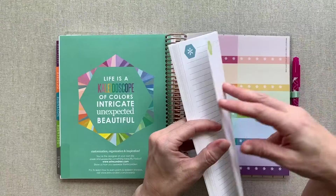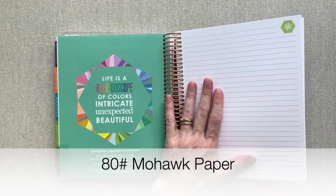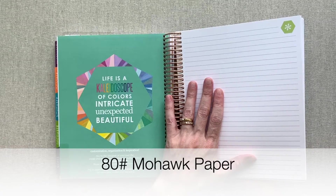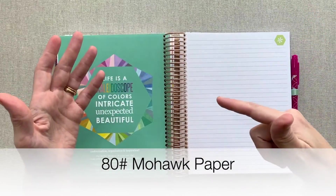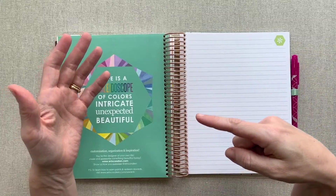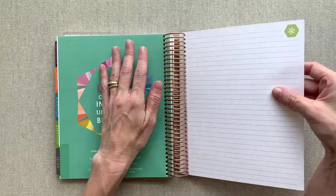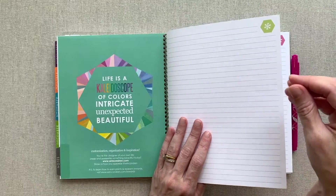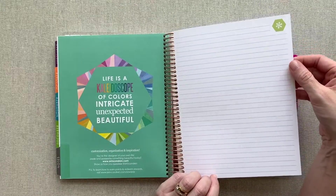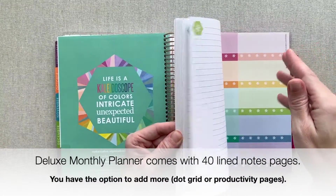Then you go into what is so awesome about the Deluxe Monthly Planner from Erin Condren — you have a huge note section. It comes with 40 notes pages, and all this paper is the exact paper used in the Erin Condren Life Planner. It's 80-pound Mohawk paper, it performs amazingly well with pen, and I will get a planner that I've pen-tested and show you in just a minute. There is no ghosting, no bleed through — it can even take fountain pen. Her paper smells amazing, has a little bit of tooth to it which just means it takes the pen well. It's white, crisp, and beautiful.